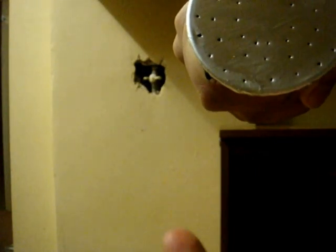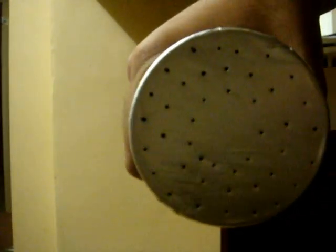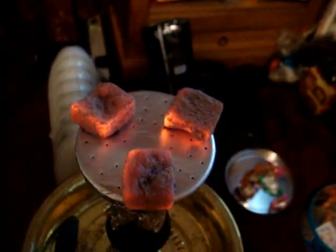I usually have three coconut coals — one there, one there, and one there. I'll put them on and show you how it smokes. That's the coals on the bowl — that's how I keep them. They look black on camera but they're actually fully lit. You want to keep fully lit coals on there.